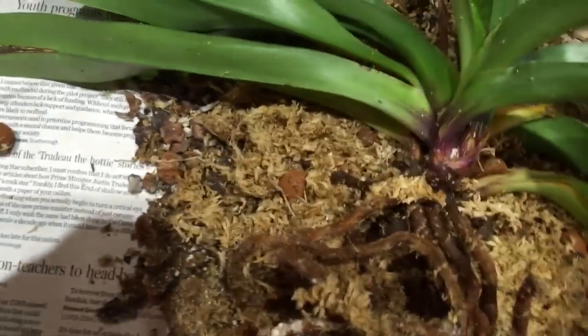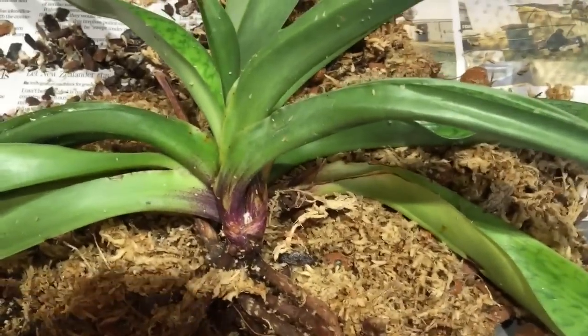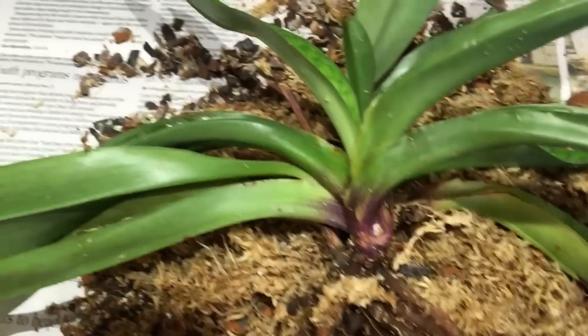Maybe the mealybugs were a good thing, because otherwise I would have never repotted it. I can't really see any mealybugs now, but wow, there are some white deposits here — I think dead mealybugs. I'm going to wash this all off and then spray it. Look at this growth on these poor roots. So the mealybugs turn out to be a blessing in disguise.